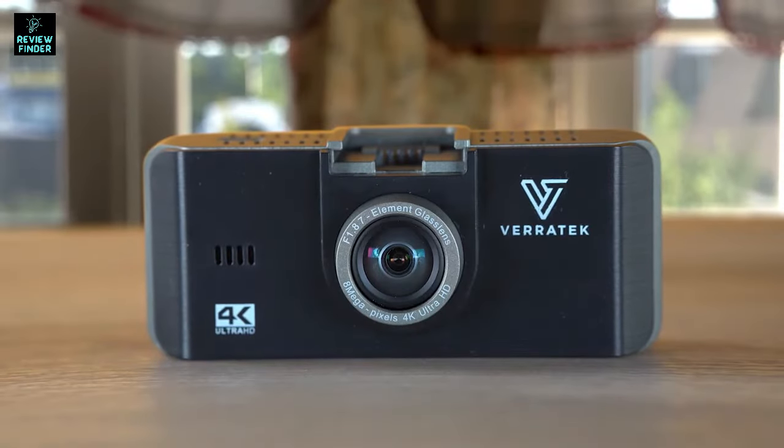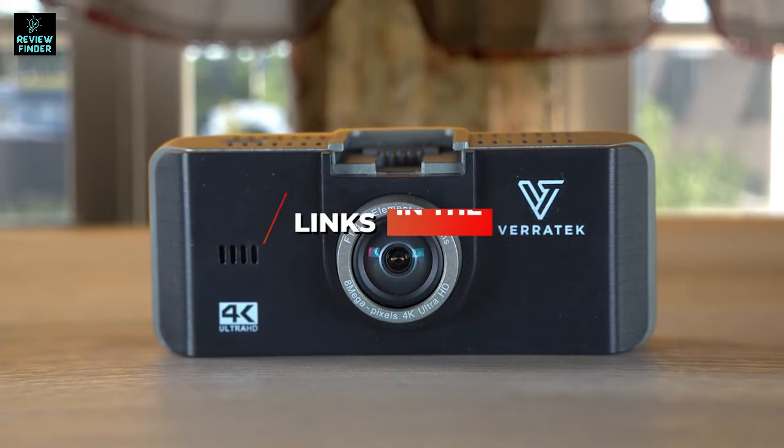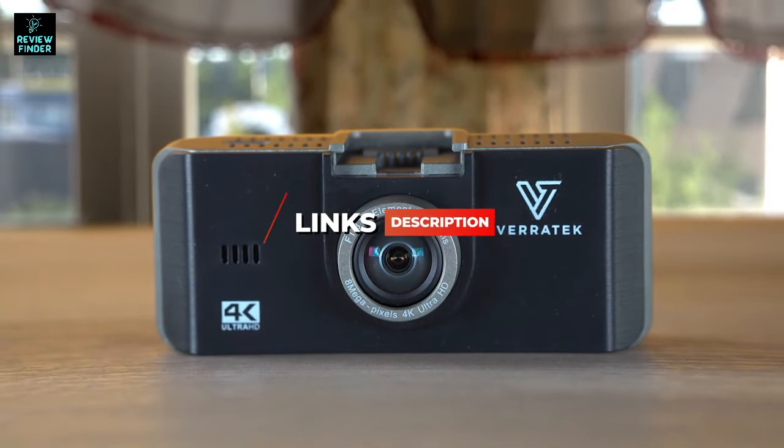If you want more information on the best and most up-to-date pricing on the products mentioned, be sure to check the links in the description below. Okay, so let's get started with the video.